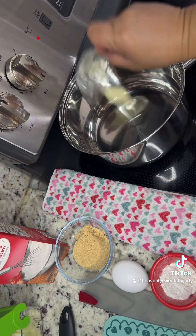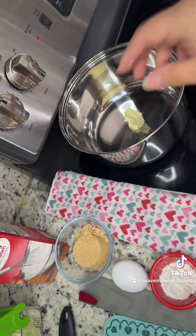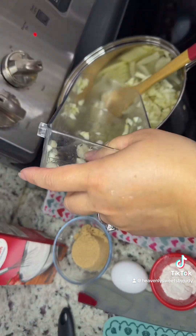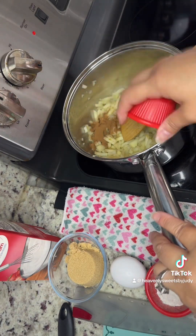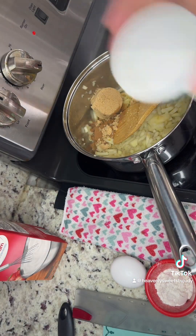When you cut your apples, go ahead and put the tablespoon of unsalted butter in your pot, then add your apples. Cook your apples for at least five minutes.